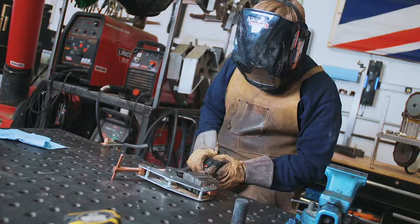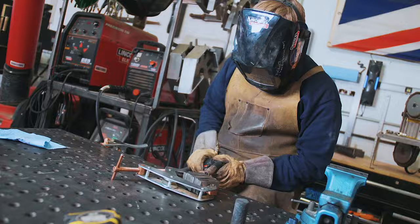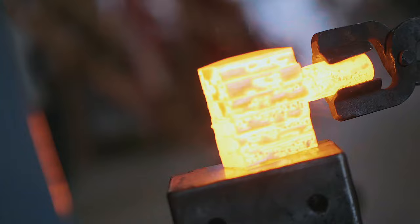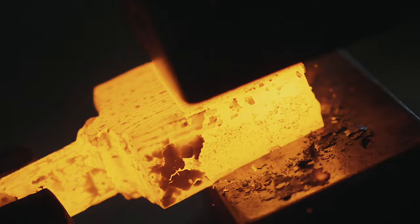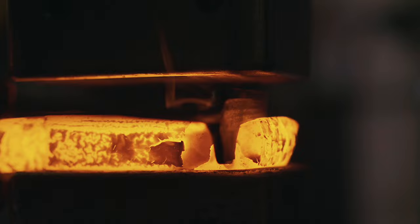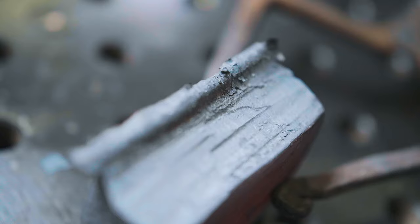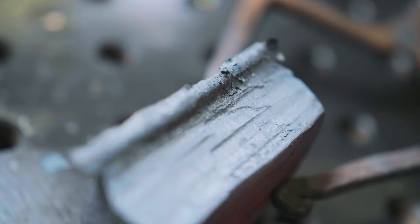It's time now to weld up the ends, weld on a handle, and go ahead and forge weld it again. We're going to smooth it together. That's looking good Will — looks like you're ready to start drawing that out into its final form. Yes, but before I do that I'm going to grind off that little nasty burr that we got during the hot cutting. Just take a grinder to it real quick and throw it back in the forge.